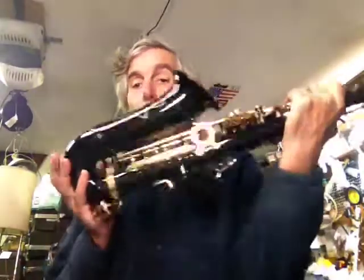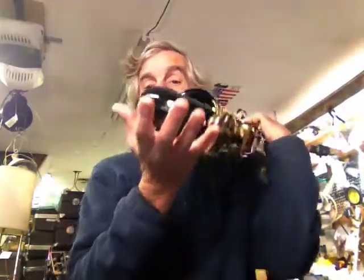Again, www.stevegraysaxes.com — it's G-R-A-Y, saxes plural, dot com. Wonderful shape. Comes with everything you need: mouthpiece, reeds, neck strap, cleaner — the whole bit.